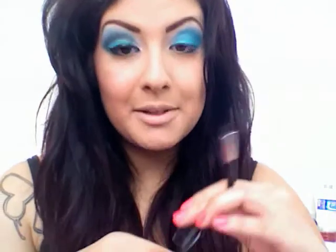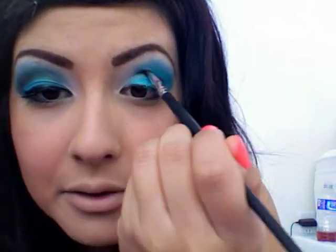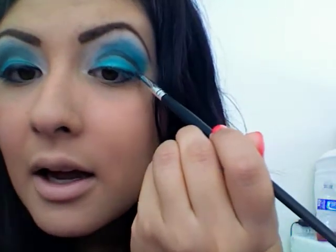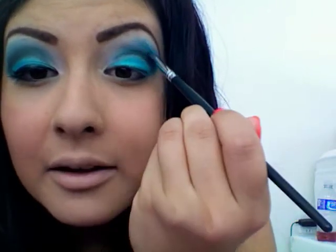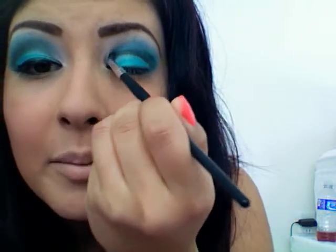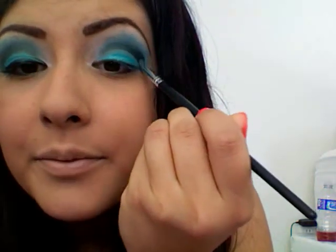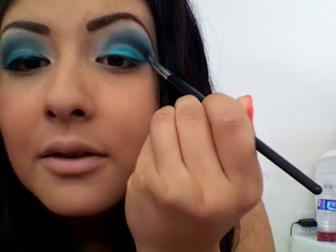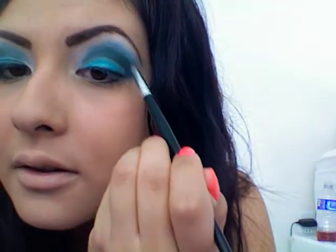Once you have something like this, you're going to go in there with a crease brush or blending brush — a small little brush like that. I'm just going to grab some black. You see right in here is your crease, so you're just going to be placing some on here and on your outer V, and just start blending in that black, pulling it up and out. It can get messy — that's perfectly fine.